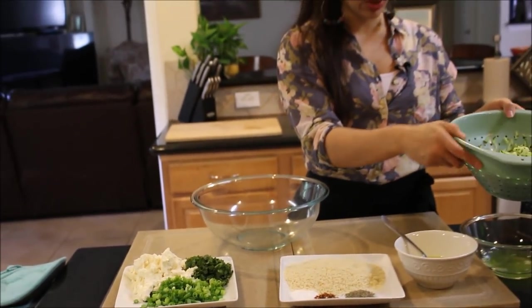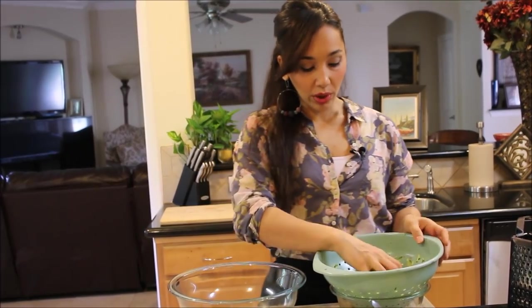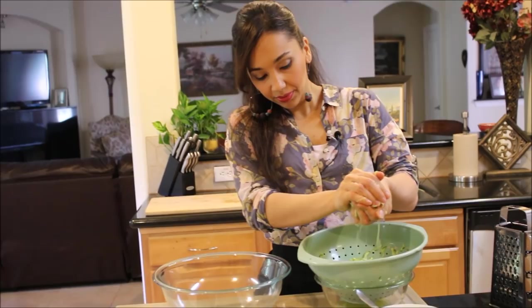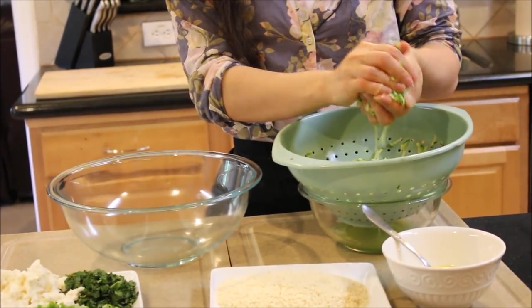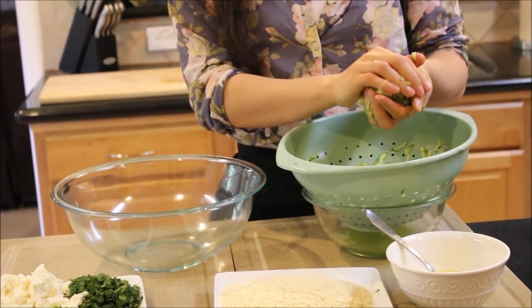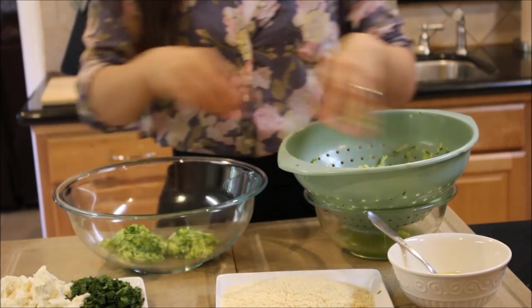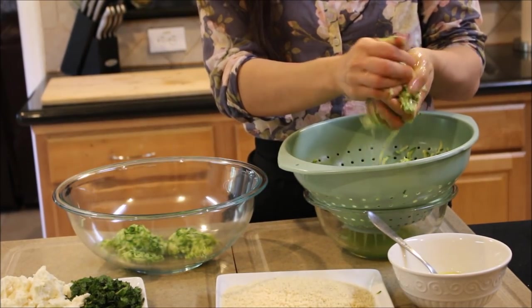So what we do — even though a lot of the liquid has already been drained out — when we're going to add it to our mixing bowl, you want to squeeze as much of the remaining liquid out as you can. Don't squeeze it so much that you mush it all up. Just squeeze most of the moisture out. It comes out really easy.